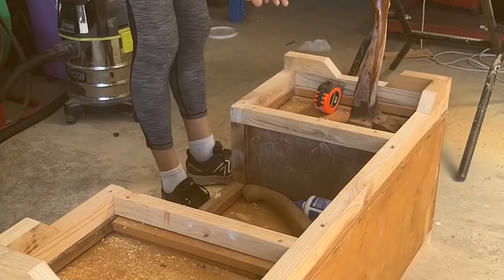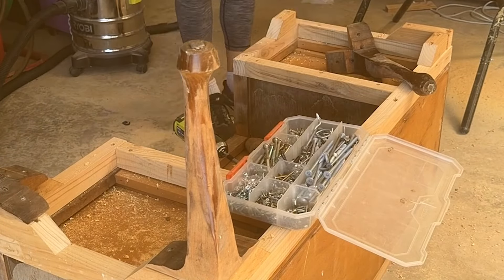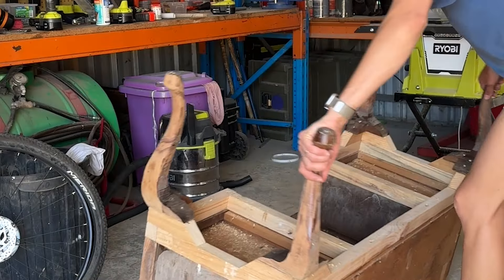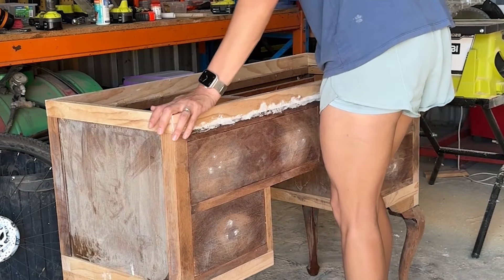I also extended the legs themselves, which in total would bring the top of the vanity to 900mm. As I extended the legs, I cut a 45 degree angle on the edge so that the extension would blend seamlessly into the leg itself.